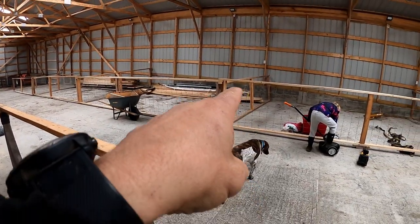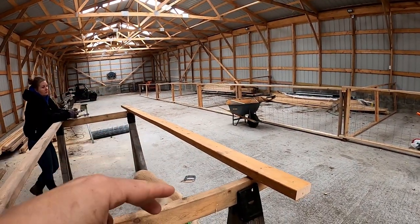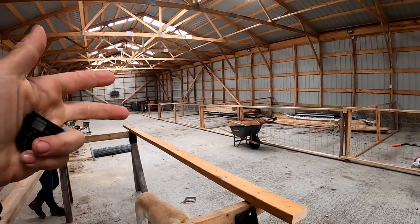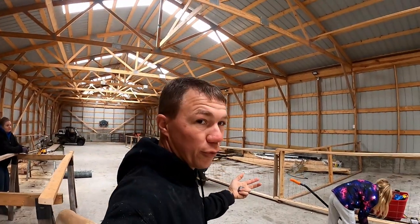These ones aren't set up because there are materials in the way that I've got to move. We're just getting everything together to make sure that we have what we need and that it's actually going to function before we go through.